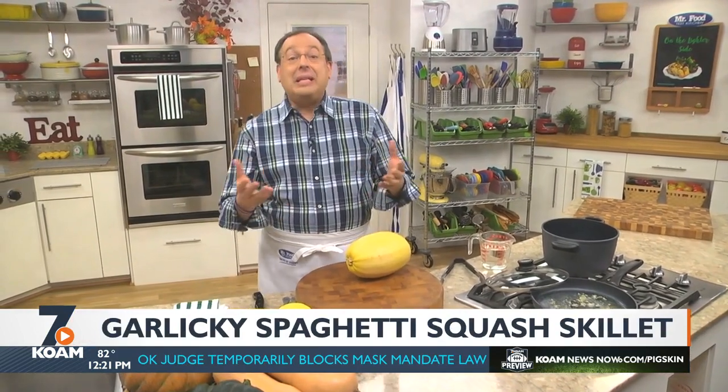How many times have you walked into the produce department and looked at all the varieties of squash and just passed them by? Maybe you felt intimidated by them since you weren't sure how to cook them.